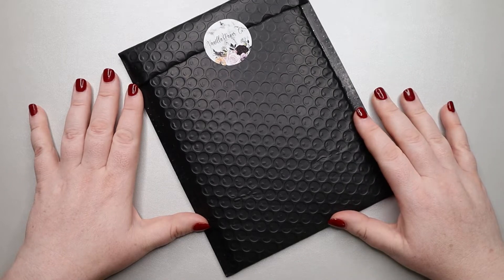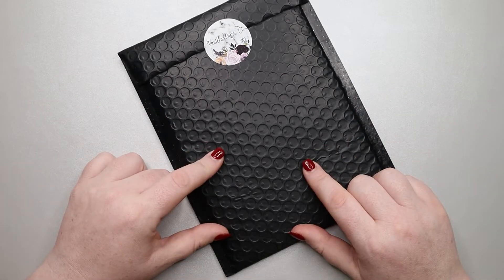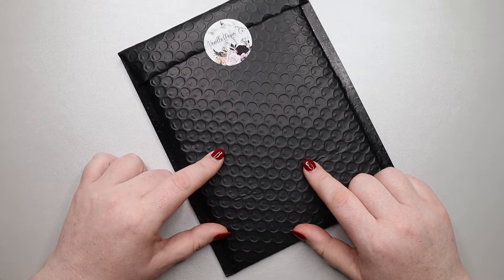Hello, my amazing planner friends. It's Jess from My Magical Planner, and today we're going to be opening up a Vanilla Paper Co. subscription.